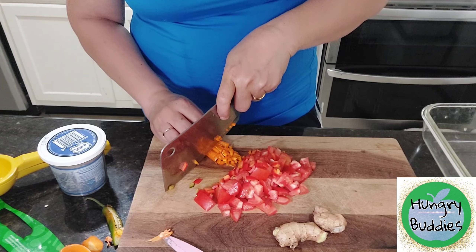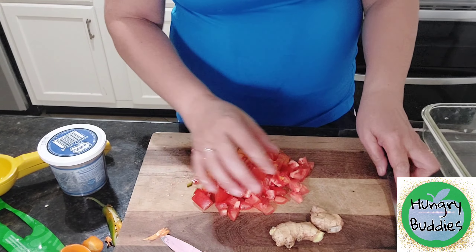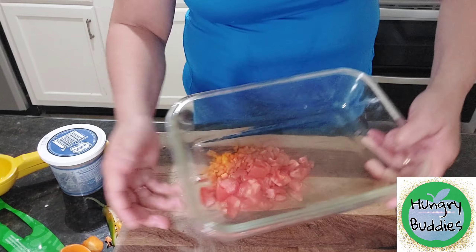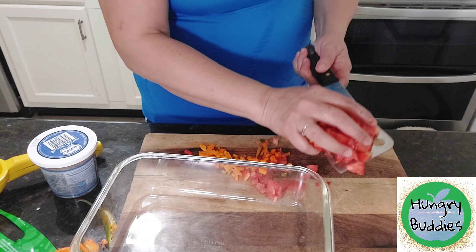Let's fill in the bowl. You're going to stir. Let's go to the bowl.